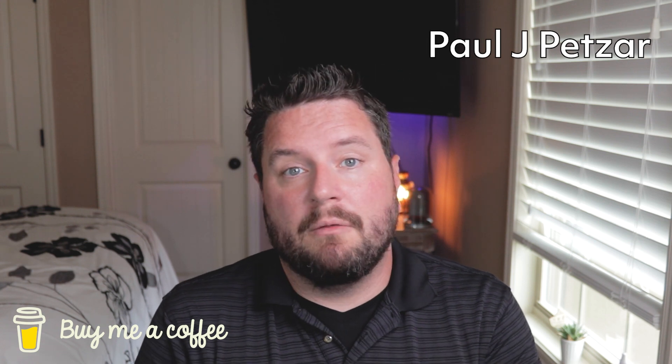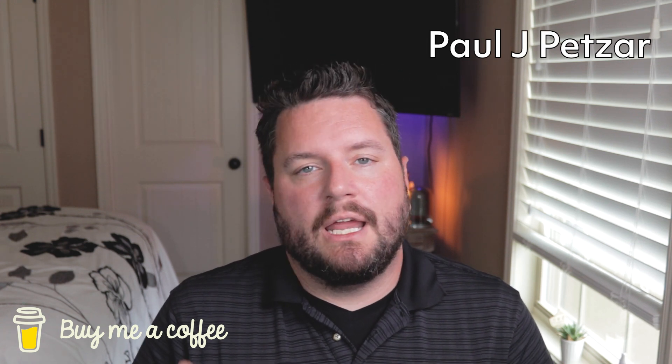Before we hop into the main part of the video, if you'd like to support this channel, I've got a link below to buy me a beer. Thank you to Paul Petsar and others who have bought me a beer — it's really appreciated and it helps me know that you like my content. Let's go ahead and jump into the first part of the video where we set up the Emporia Energy Whole House Monitor in Home Assistant.